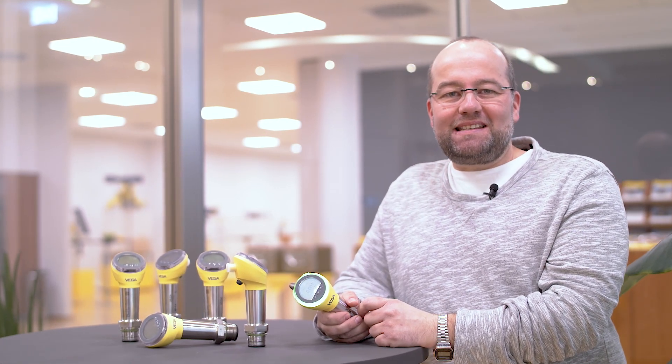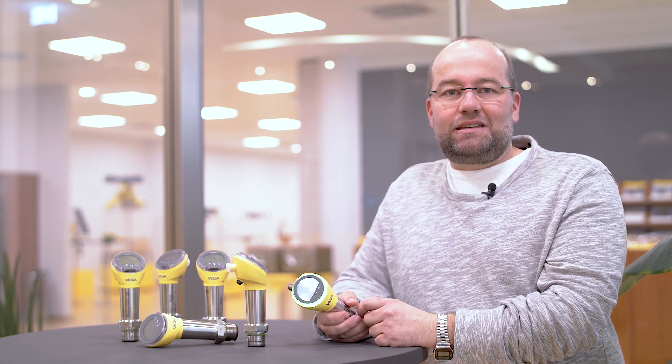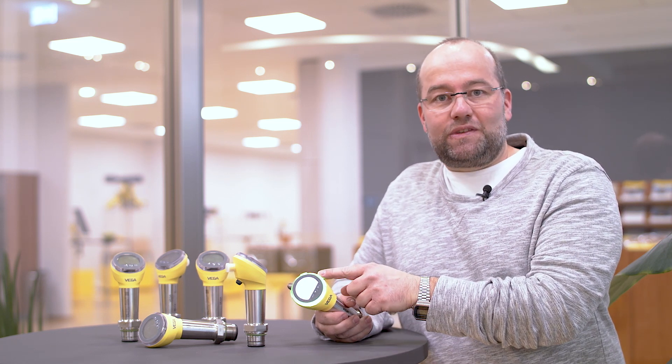Hey, glad that you've joined us again for another episode of Vega Talk. Today, I'm going to show you what this illuminated ring is all about.